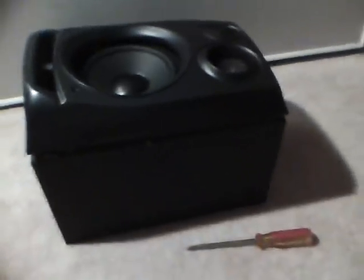That is my video of how to take apart this Iowa speaker. Thanks for watching.